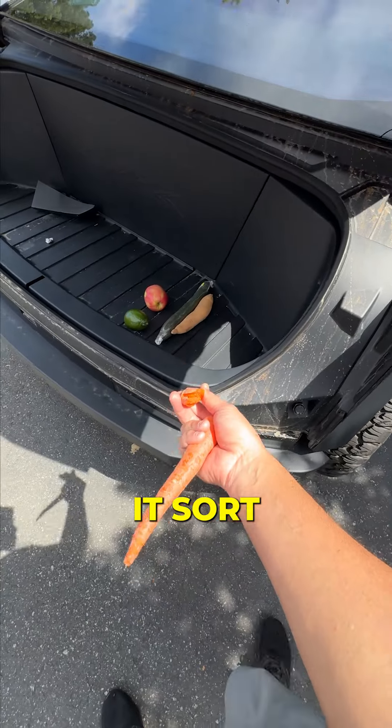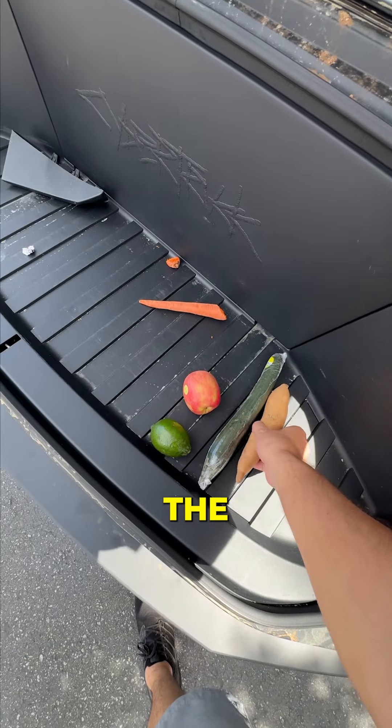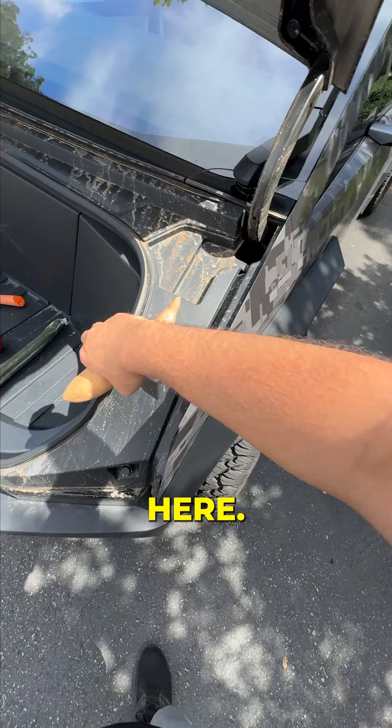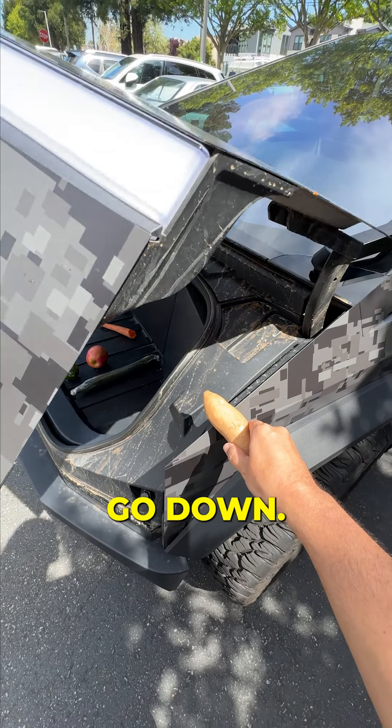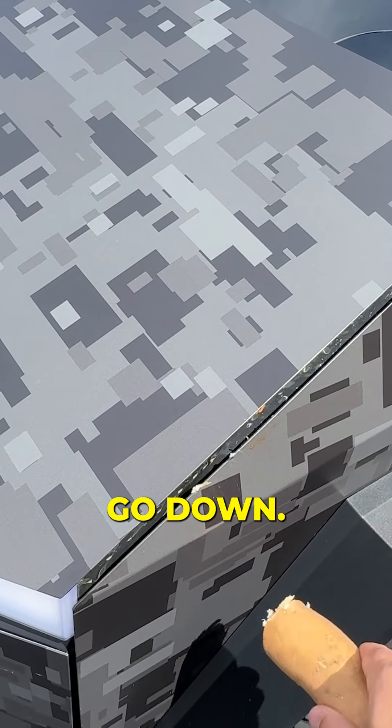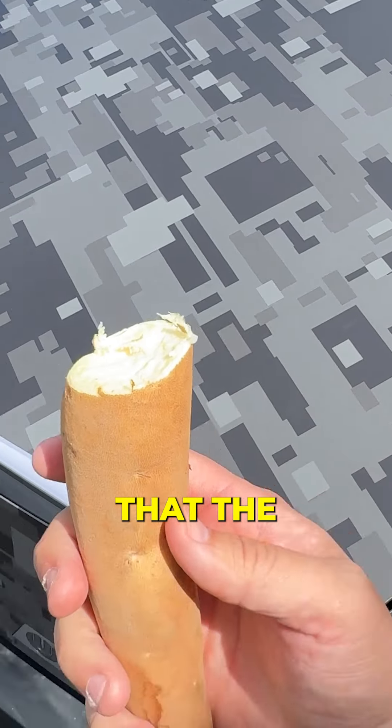So obviously it sawed through the carrot. Let's see if it saws through this yam right here. It's gonna go down — oh my gosh, the yam is gone.